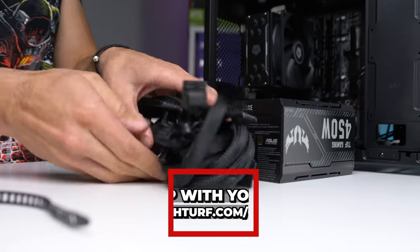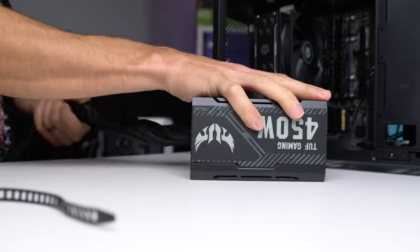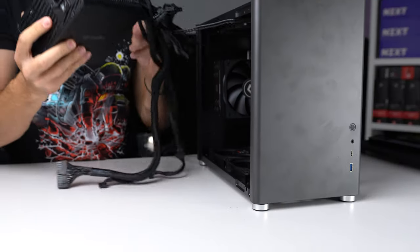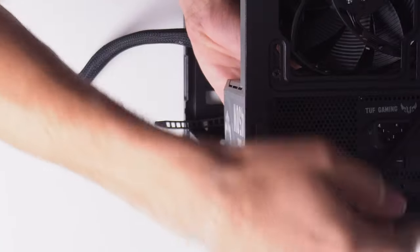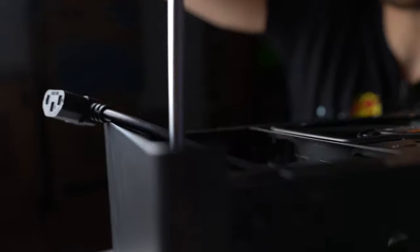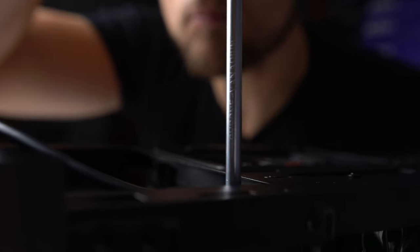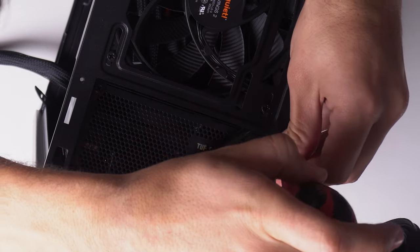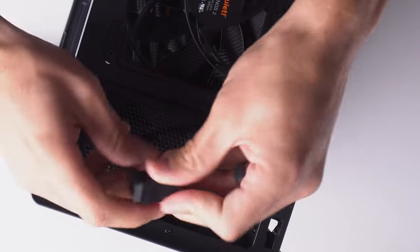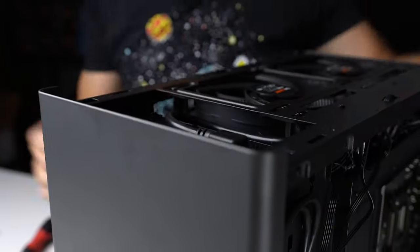For the power supply, I went with the tried and true ASUS TUF 450 watt, 80 Plus Bronze, Tier B — $35 on Amazon, and a really tough value to beat. Now 450 watts is pushing it with the RTX 2060, but we can get away with it because the system is pretty low powered overall — the 2060 consumes around 170 watts. I wouldn't recommend pairing a 2060 with a cheap 450 watt PSU, and it's generally better to go with 500 or 550 watts, but we'll be fine with this setup today.